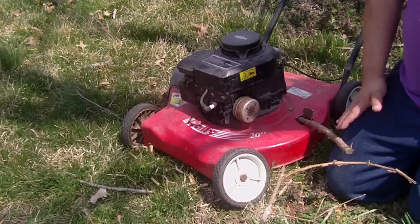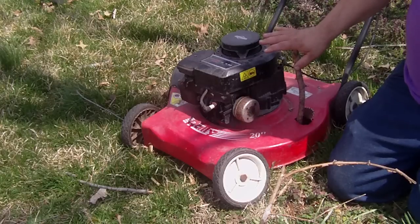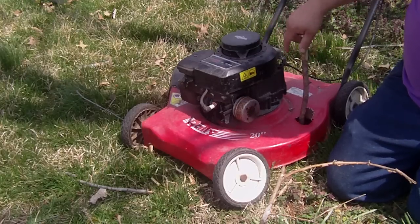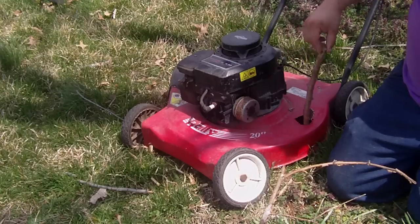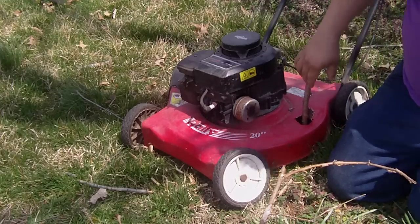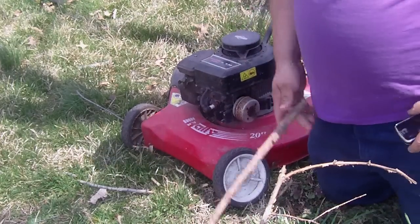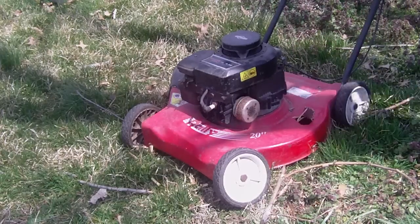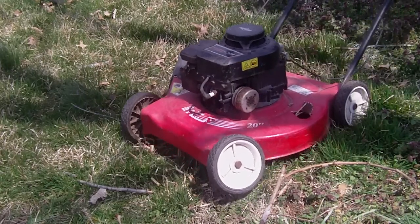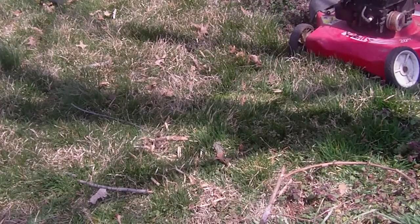I didn't like handling it. I did feel like I was going to get hurt, but I knew I wasn't. As I was shoving this in, the stick was just going back and forth like crazy — it didn't want to get cut up. Let's move this branch out of the way and see what's underneath. Look at that — hardly anything. There are some wood chips right here at the front of the mower where the wheels are. So yeah, it worked, but the chips didn't get shot out the side.